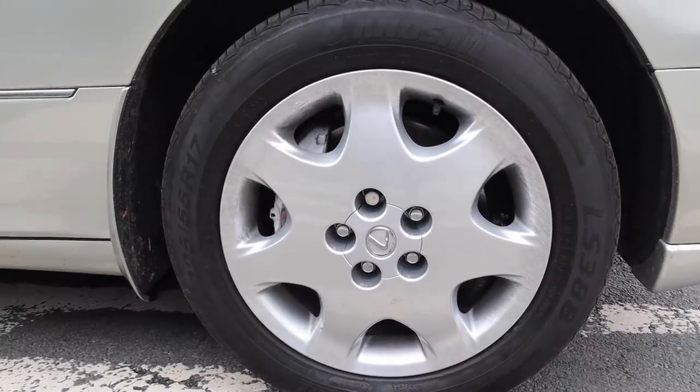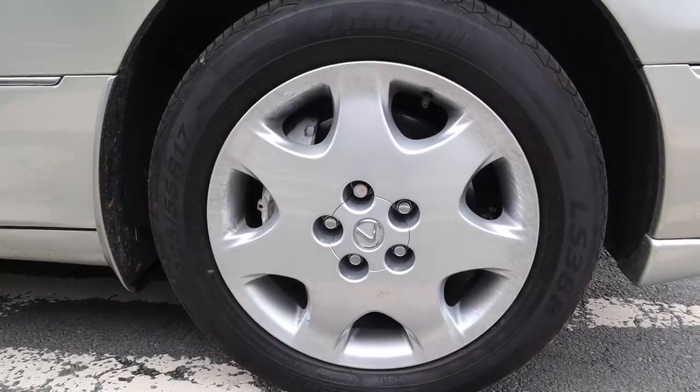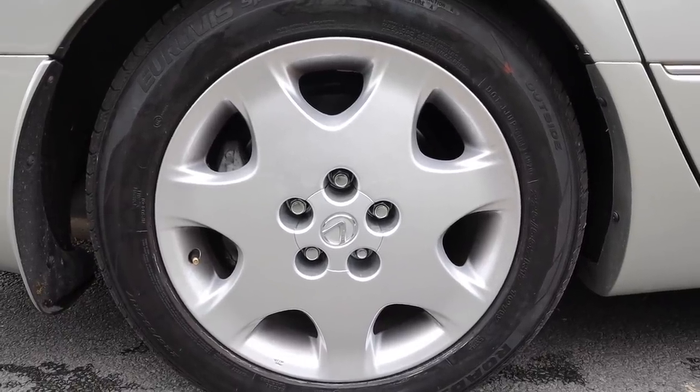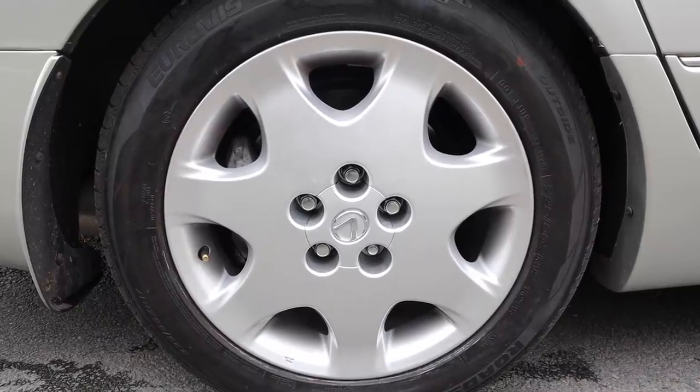The next issue was the wheels. If you remember from part one, they were starting to flake and corrode — quite a common issue with Japanese cars. The lacquer starts to peel, they go powdery, the elements get in and before you know it they look a mess. So I went to Prestige Wheels, who are now in Bredbury — they were in Stockport. They dipped them, stripped them, and then powder coated them and they look fantastic. They're a little on the pricey side but you get what you pay for — that cost me £288 including VAT.